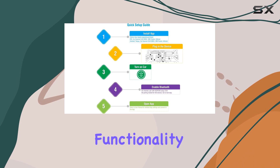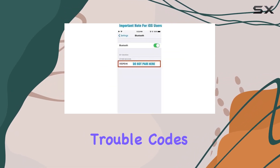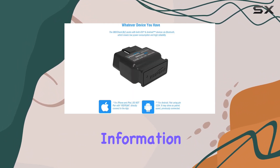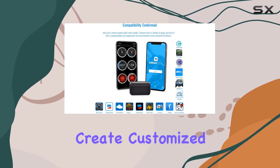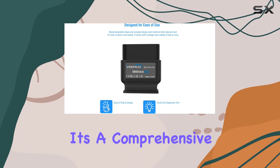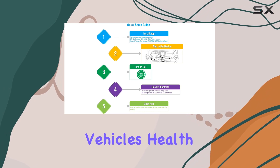Now let's talk functionality. The VPeak OBD Check BLE reads diagnostic trouble codes with clear definitions, freeze frame data, and other essential diagnostic information. You can view real-time sensor readings, check I/M readiness, create customized dashboards, and even estimate fuel economy. It's a comprehensive tool for car enthusiasts and those who want to stay on top of their vehicle's health.